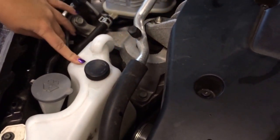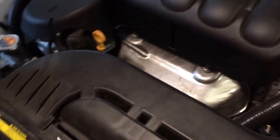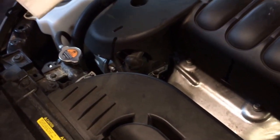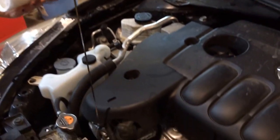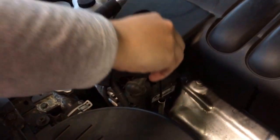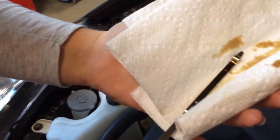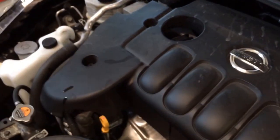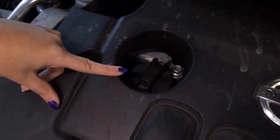Right here's your antifreeze, and this is what helps keep your car cool. Right here is where you check your oil. To do this, you take out the dipstick, clean it off, stick it back down in, pull it back up. As you can see, this car has good oil and is filled. To add oil, you put it in right here, indicated by the oil can symbol.